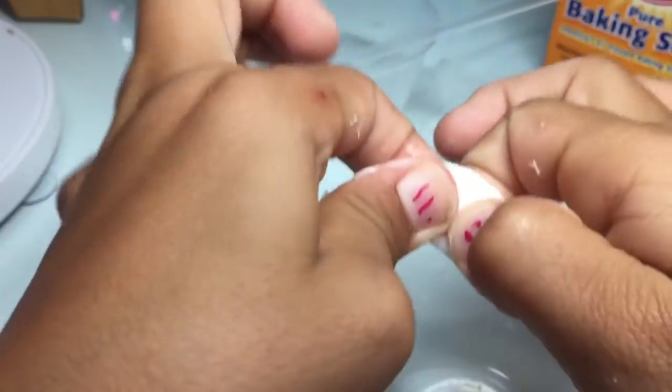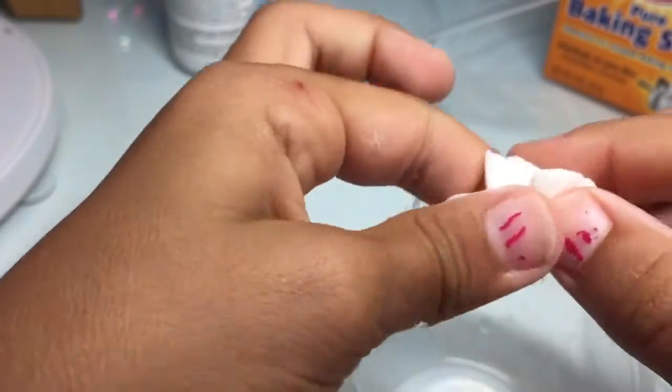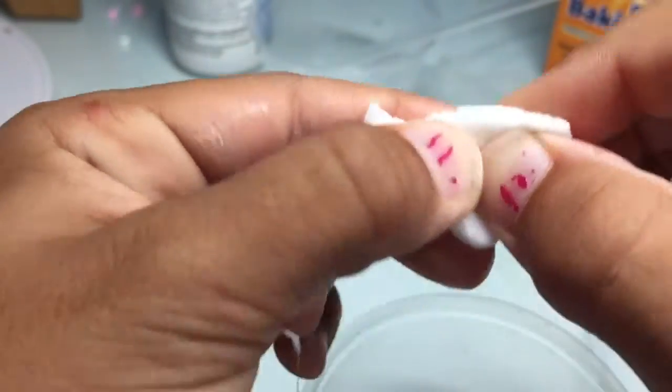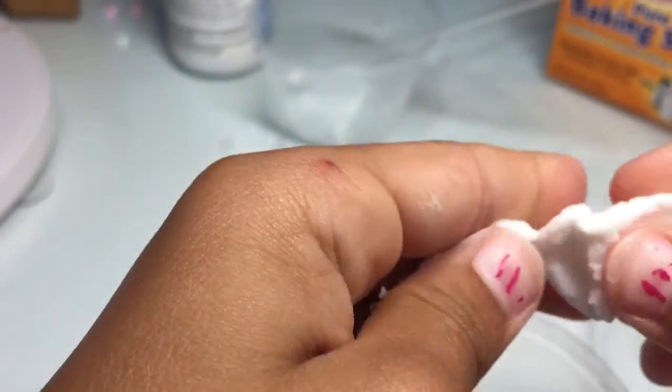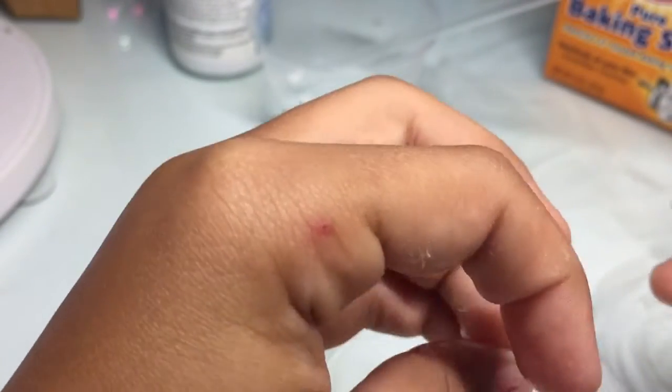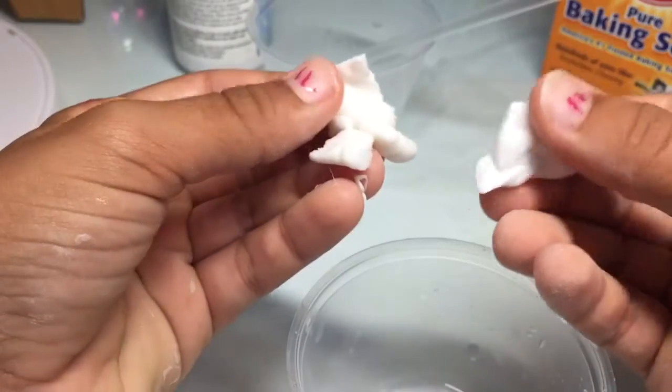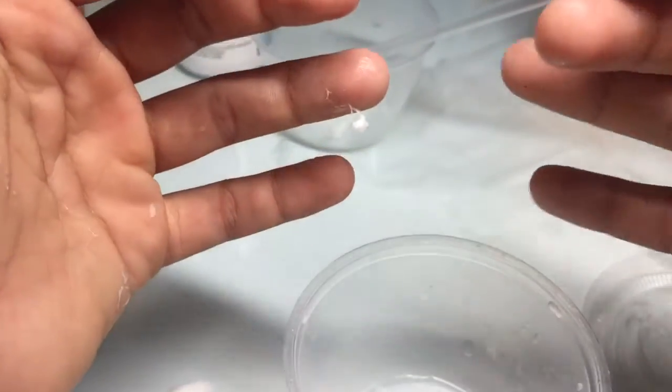But after a couple of days, if I put it in a container, it turns into this hard stuff that you can't even stretch — it breaks, and all the solution is in there. I've tried mixing it but it won't mix. Send me your slime recipe and tell me what to do to keep it from turning into this. Bye!